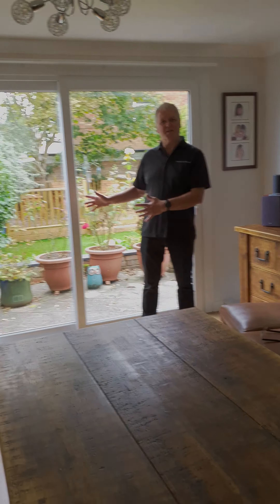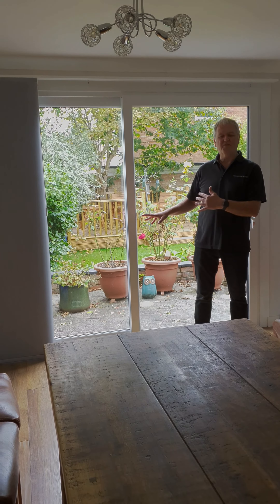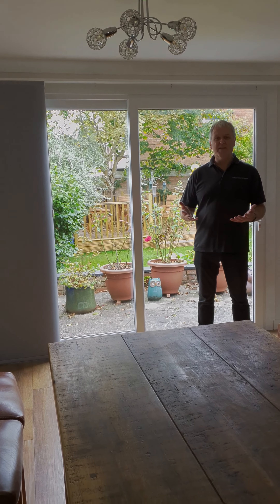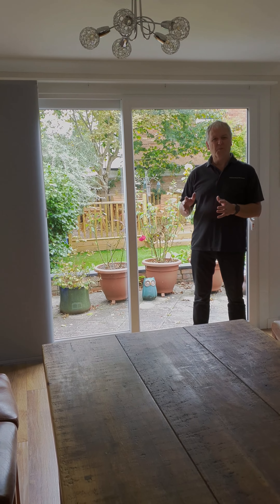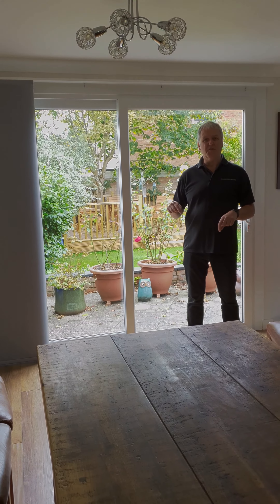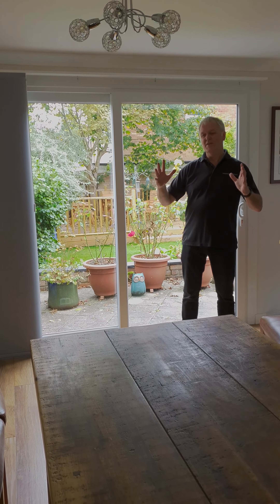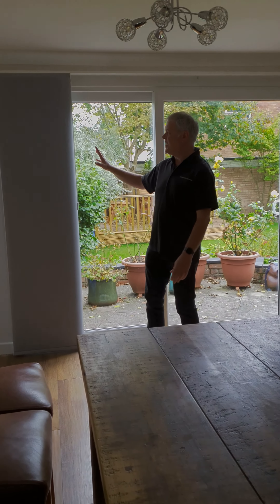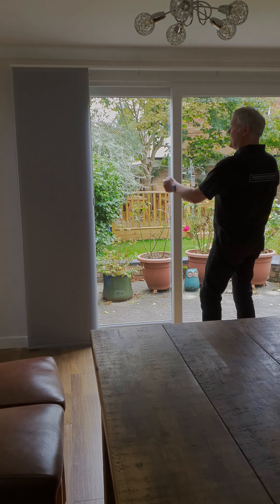This is a patio door and there's a whole range of ways that you can put a window treatment in front of a patio door. Most popular is vertical blinds, but what's less popular but really nice — and the reason why we're shooting this video — is panel blinds. They're like oversized vertical blinds and what they do is they stack either to one side of the window or to both sides of the window and meet in the middle.